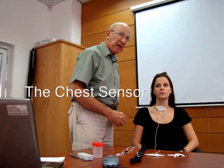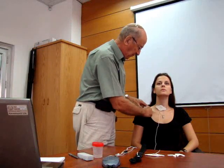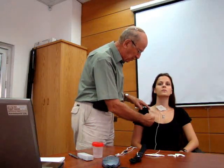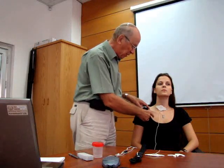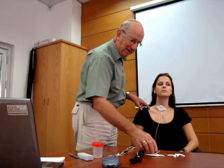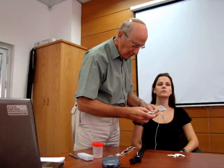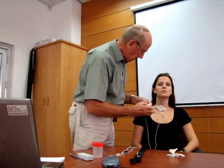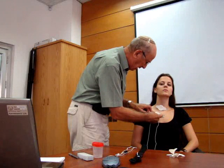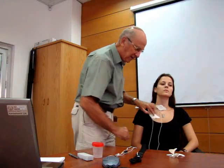The chest sensor is placed on the right side in the second intercostal space. Here we have identified the clavicle; you feel the first rib here, so the second intercostal space is here, and we put it in the mid-clavicular line. If we're dealing with a subject who has a lot of hair on the chest, we recommend shaving the chest first before cleaning it and placing the sensor. I'll now remove the backing from the chest sensor, check my landmarks at the second intercostal space, and apply tension to the two wings to place the sensor on the chest.